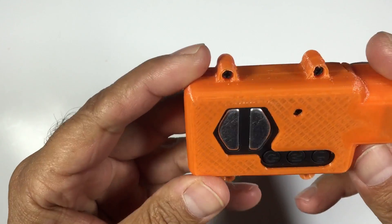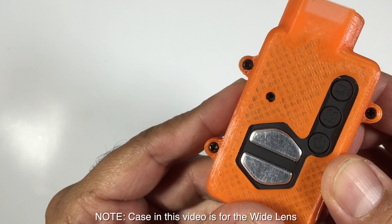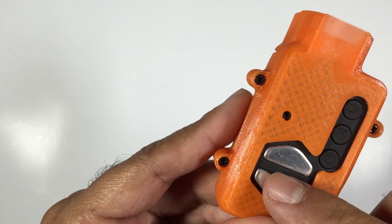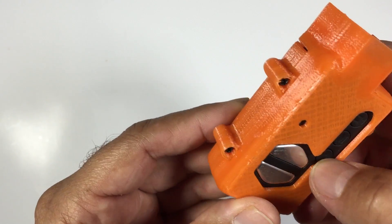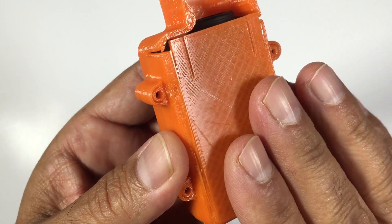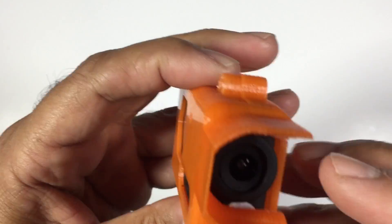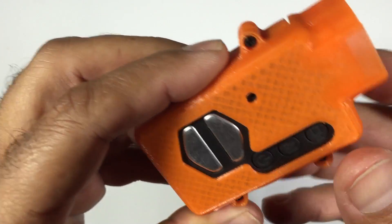There you go, the Mobius is in its protective case. The LED should still be visible — and there you go, the LED is actually visible. Buttons are all accessible, and the heat sinks have got access to some air ventilation. To mount it you would either Velcro this onto your aircraft or use double-sided tape. I use a product called Mastic to stick it on. The Mobius fits in the bottom section of the case really well — it's nice and tight, it doesn't wobble at all.